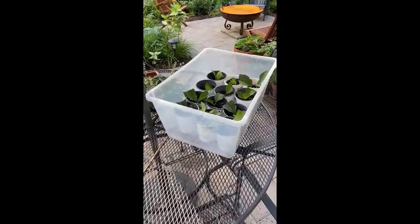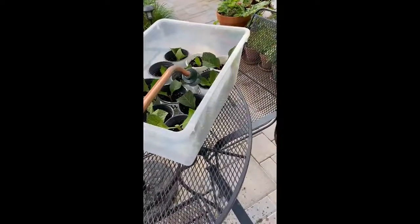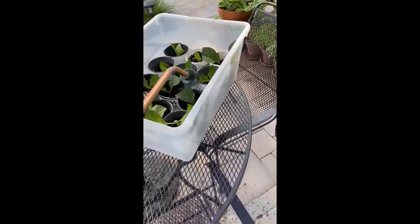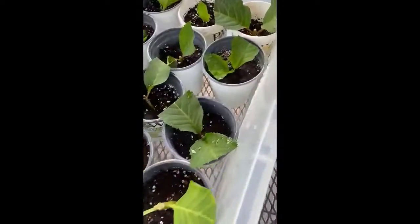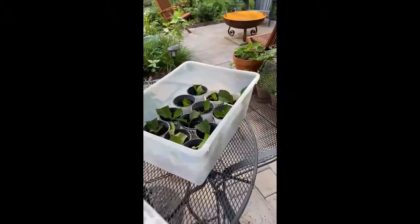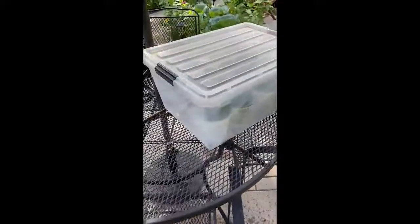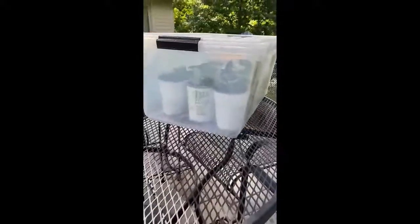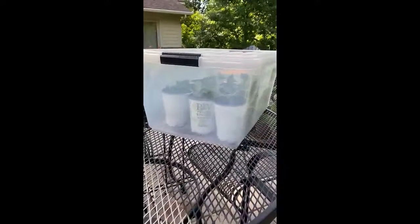Once you get your tray populated with your cuttings, add a little bit of water to the bottom, put the lid of your tub on, and then store it out of direct sunlight in the shade. It's a perfect little greenhouse.